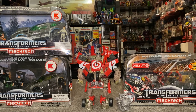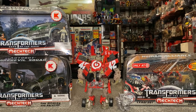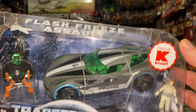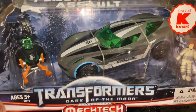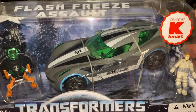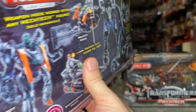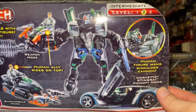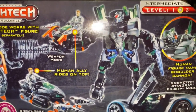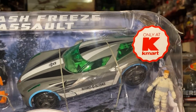Out in front of us we've got the final part — these are store exclusives. All of these had to be imported because we don't have Kmart or Target in the UK. The first one, unfortunately, is a bit of a victim of shipping — it is a little bit damaged, but it is sealed. It is another redeco of Sideswipe, known as the Flash Freeze Assault version. I like the deco of that, to be honest. All the accessories that come with him — the snowmobile, everything — looks awesome. It was gutted it never came out in this country, and equally gutted when it arrived with a damaged box.